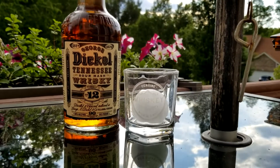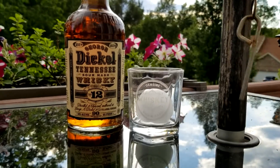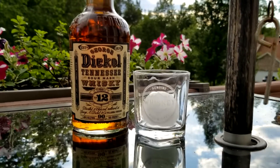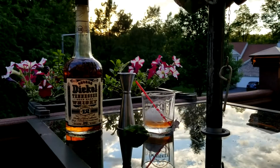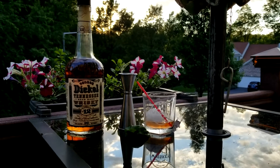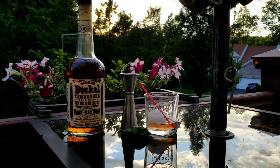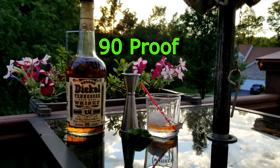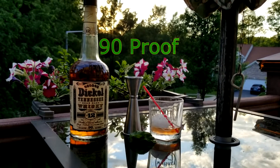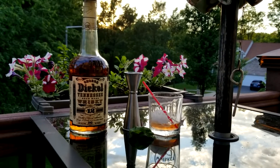Let's check out this George Dickel Number 12 sour mash from Tennessee, 90 proof. Let's see how it tastes. It turns out this isn't 12-year — it's Number 12. I put about a quarter ounce of peach syrup in there.